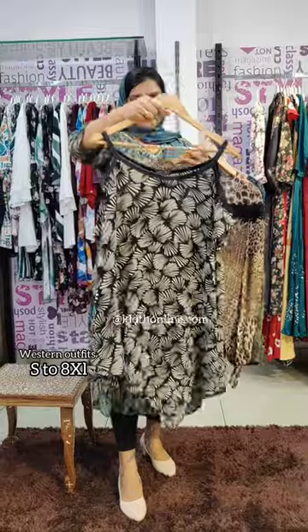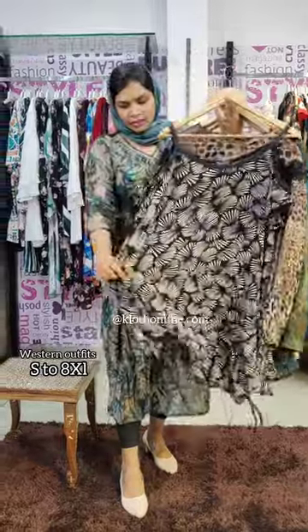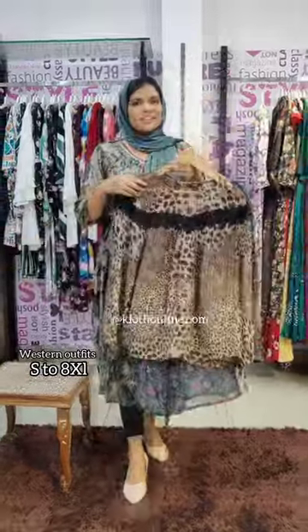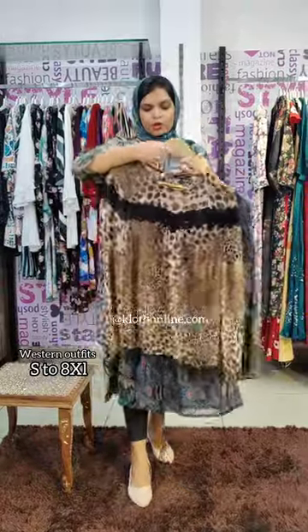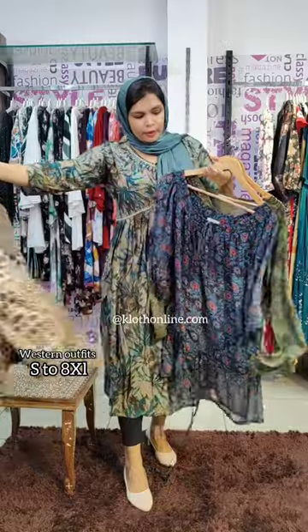Then you have a sleeveless type of collection with a black lace and white print. You will have another pair — it is a flare type. Then there is a leopard print. Then you have a shiny burnt pattern — this is an inner wear type of collection.